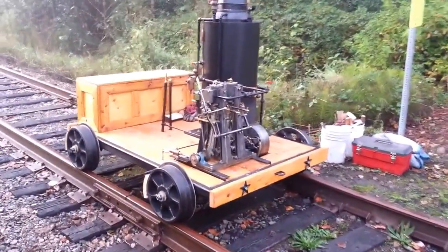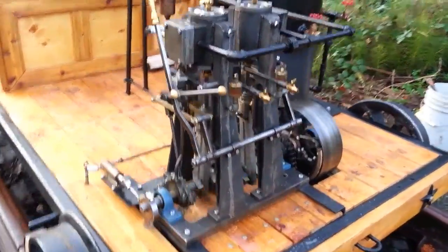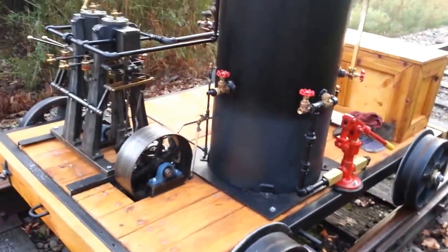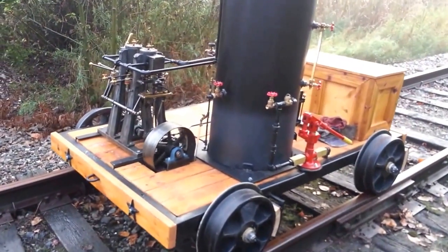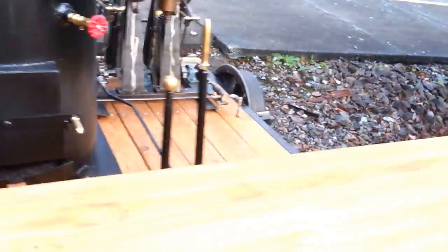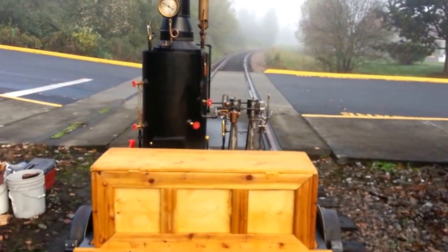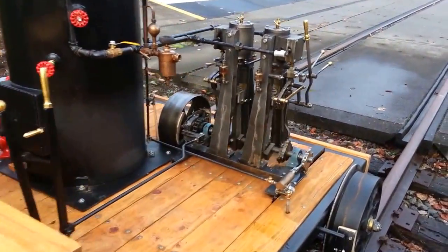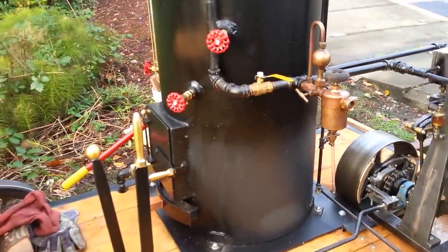Okay, here we are on the rails. It's a twin-cylinder board and reversing engine that I built. I built the boiler — a 20-inch boiler.